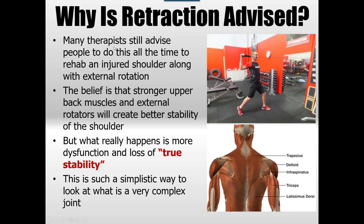So why is retraction advised if we know it can be bad? Most of the time it's advised by therapists to heal an injured shoulder — typically external rotation and the side-lying exercise. The belief is that stronger upper back muscles and external rotators will provide better structure and stability for the shoulder. But what really happens is more dysfunction, because it's a very simplistic way of looking at how the shoulder actually works.